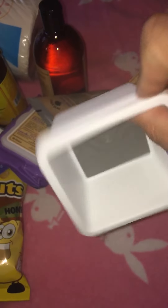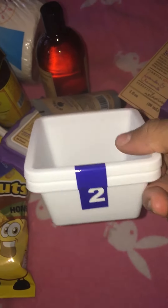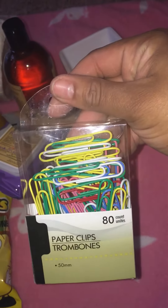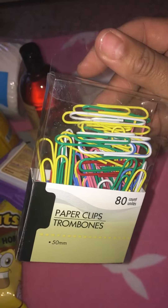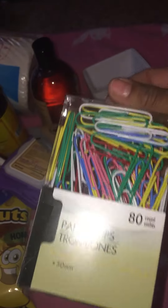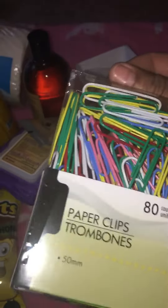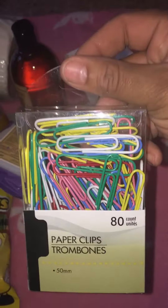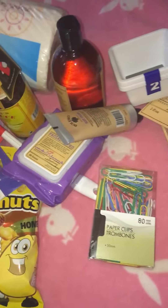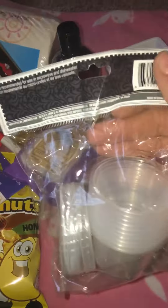They had the Essentials containers but in these small ones - I haven't seen these in this size before, and it's a two-pack, so I thought these would be good to help organize some of my stuff. Then I got another pack of the 80-count jumbo paper clips in yellows, pinks, and whites. I wanted another pack because they don't have this particular pastel color set all the time, and I've been using the white and the pink on my clips.